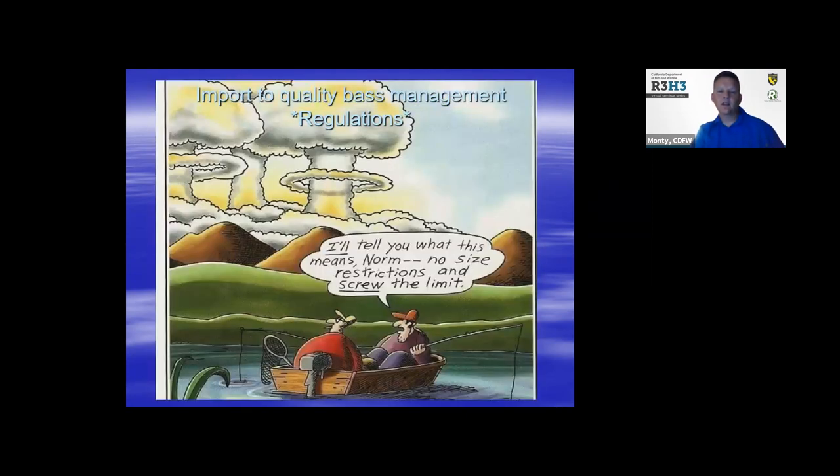I thought this was kind of a funny cartoon by Gary Larson — Far Side. He says, 'I tell you what this means, Norm: no size restrictions and screw the limit.' So they may have one good last day of fishing for sure — and they don't have to pay attention to the regulations! Just a little bit of comic relief. There's always time for fishing — that's my slogan in life. I think we get caught up in our busy day to day, so just go relax, go fish, go have fun, create some memories, and take advantage of the resources we have here in California.